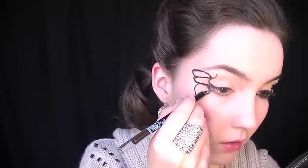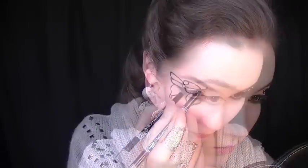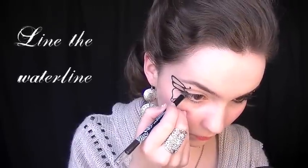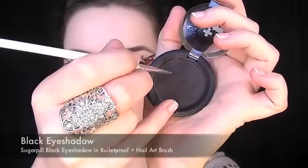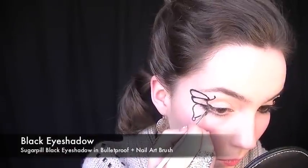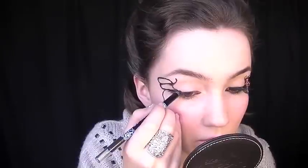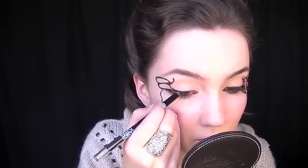On the lower wing, take the black eyeliner and start to feather it out by creating short black strokes. Do the same on the upper wing, then line the entire waterline using a black eye shadow and a nail art brush. Start feathering out the black on the lower lid in small strokes, then line the upper lid as close to the lash line as possible. You can use an eyeliner pencil or an eyeshadow if you prefer.